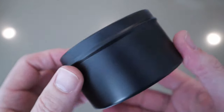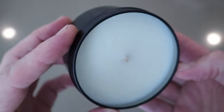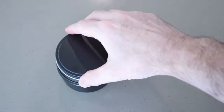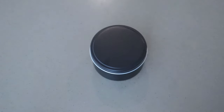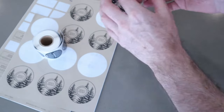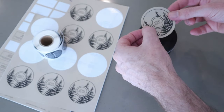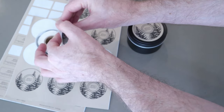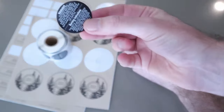Let the candles sit for at least a week or two before you burn them. This time will allow the candles to set properly and will give them a better burn and scent throw. In the meantime, you can design and print out labels for your candles — I've made a video explaining exactly how to do this. Also, don't forget that if you're selling these candles, you'll need to attach a warning label.